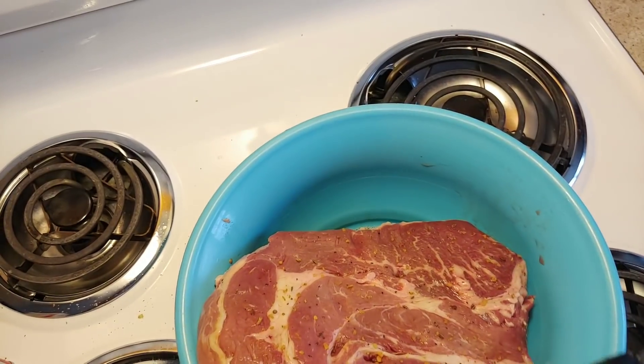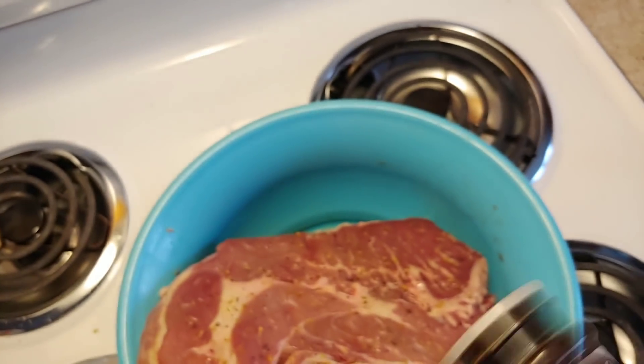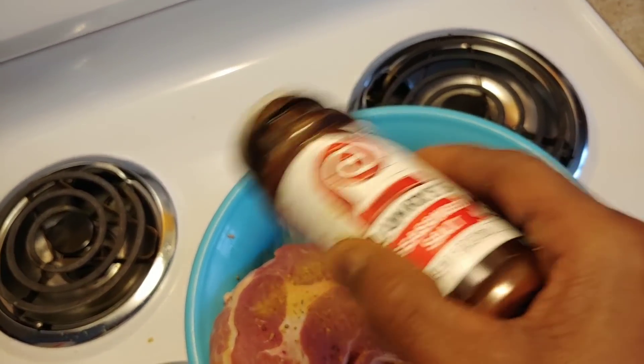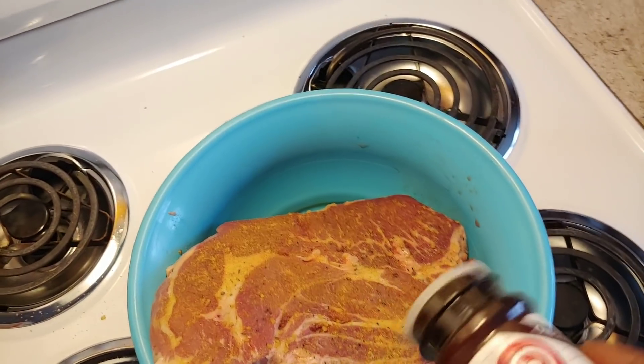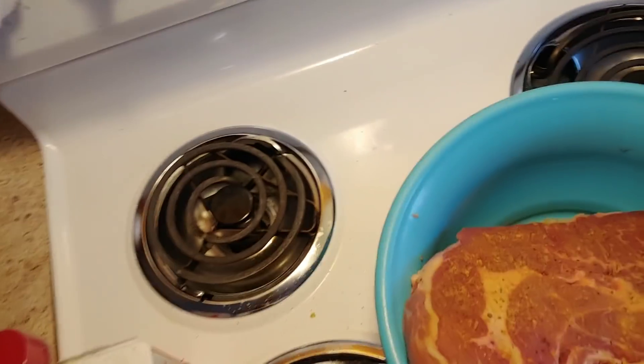I'm gonna put that on the back of it, see how good it sticks. It's on there now. It's enough seasoning — I don't want to put too much on it because then a lot of people be like, what is that taste? And I don't want to give them that secret to that taste. I got a bunch of that in my cabinet, and if I run out I always got something left over somewhere.